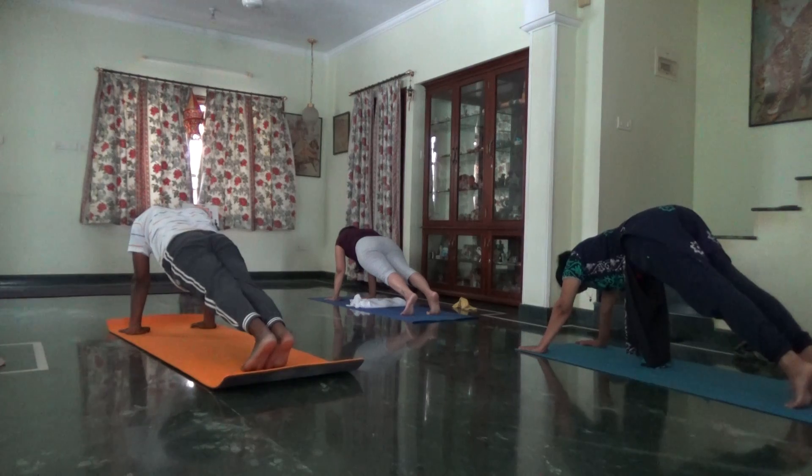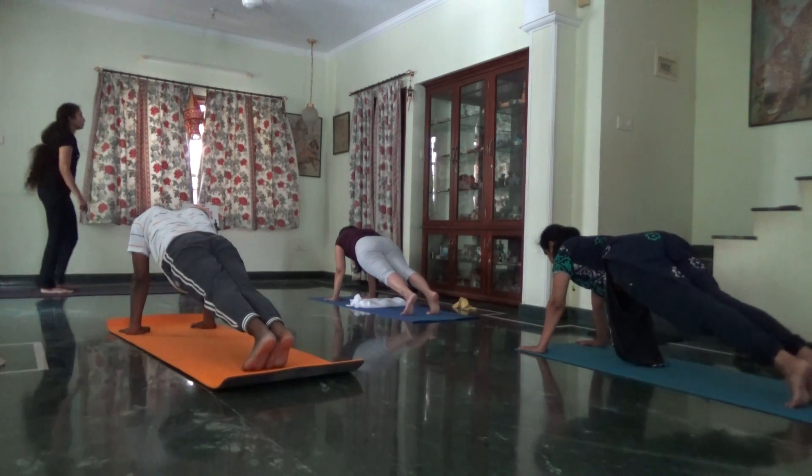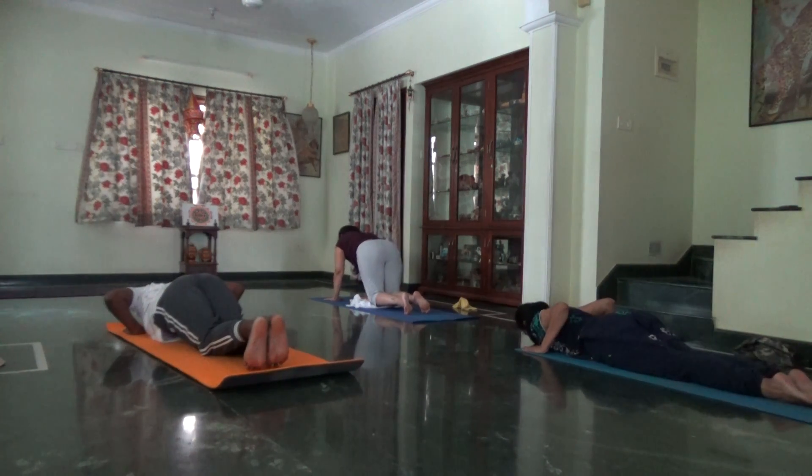Hips down. Knees, chest and chin. Press your heels together. Slowly glide up.